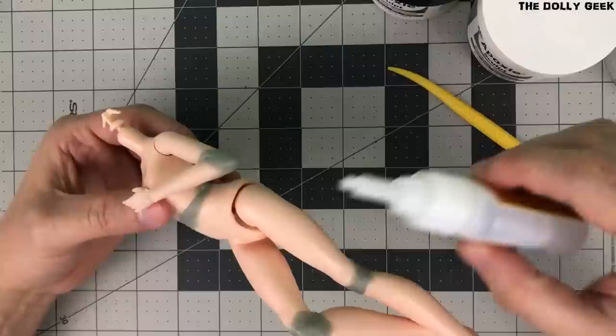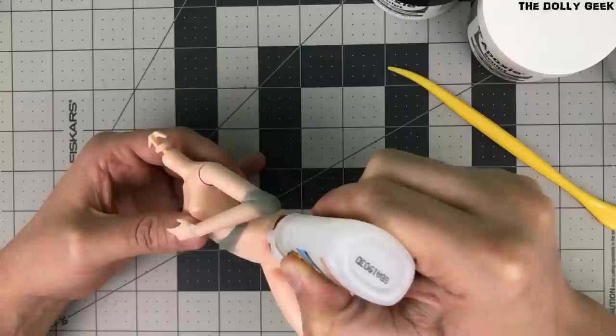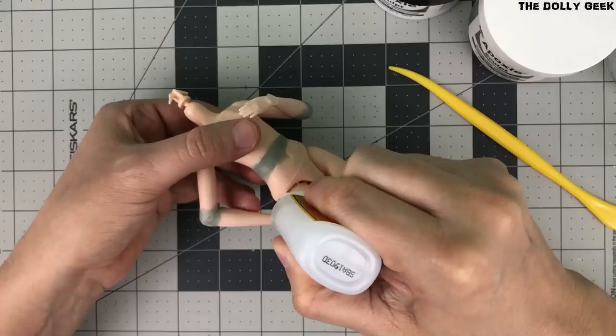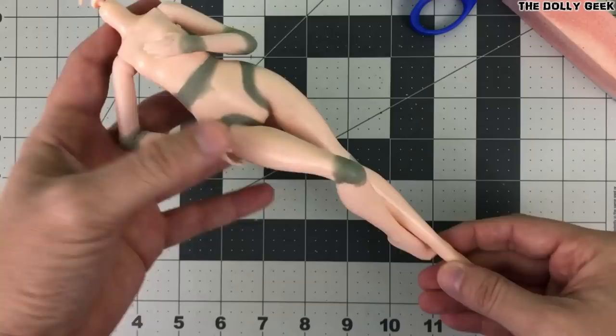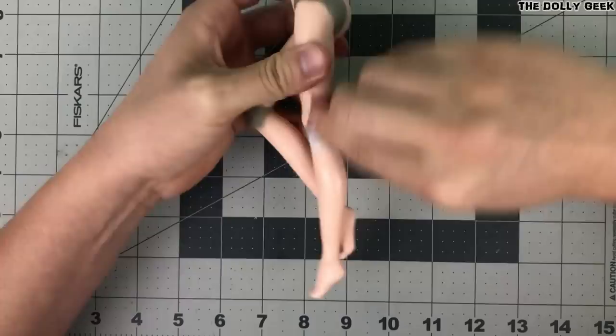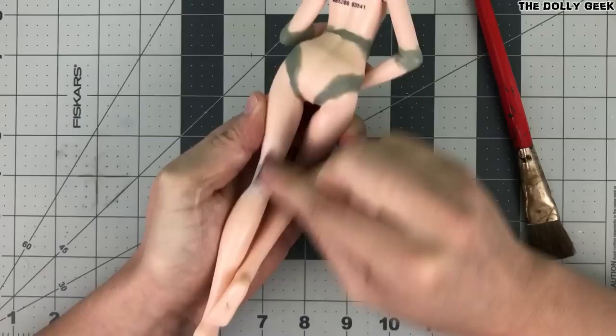Finally, we secure the hip joints with super glue, and then we cover those joints with epoxy. And now we're ready to sand the hell out of these joints! This will be the final step on the joints before painting, so please take your time and make those transitions unnoticeable and flawless.